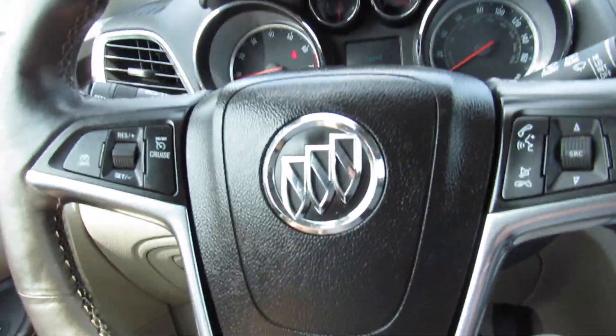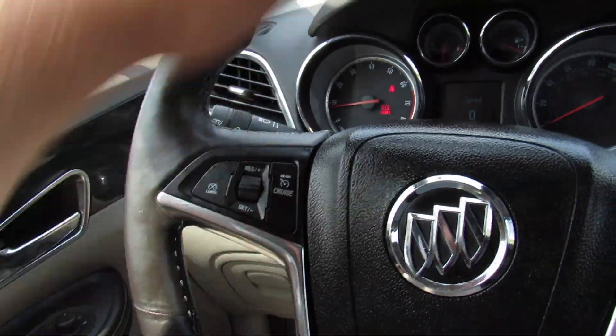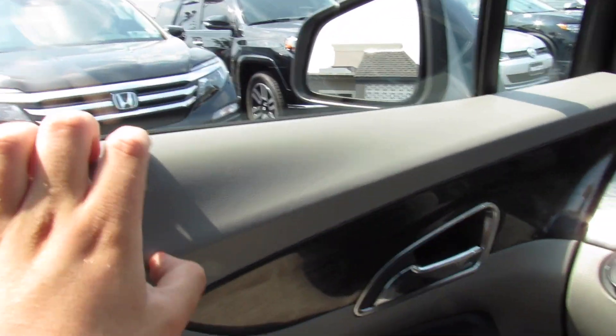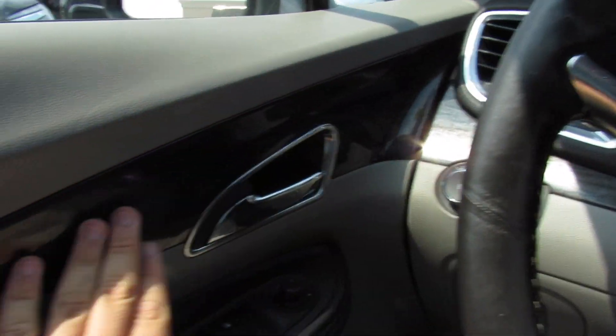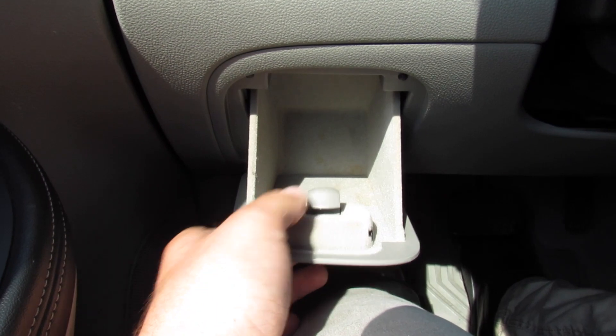Inside this one does have a leather-wrapped steering wheel with chrome accenting. Audio system controls on the wheel and cruise controls on this side. Nice and surprisingly tight power steering for a Buick. On the door up top it's all padded material. You have wood grain and padded stitched leather on the door, along with power windows, power locks, and power mirrors, with some storage down here.